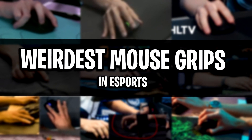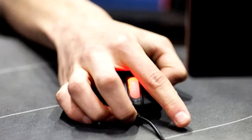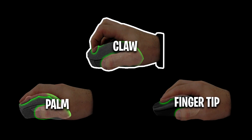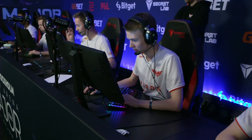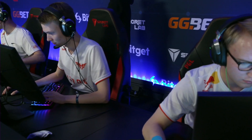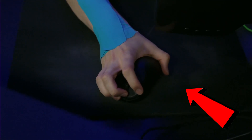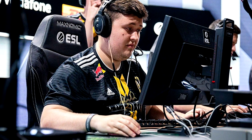In this video today guys, I want to take a look at the most weirdest mouse grips in the history of esports, and I truly mean that. I'm not talking about the usual palm grip, fingertip grip, or even claw grip. I'm talking about the more unorthodox mouse grips out there, such as pros using their mouse legit sideways, to even pros using their mouse in a spider-like fashion. All of that and more will be covered in this video today.